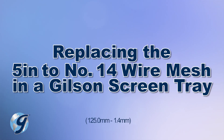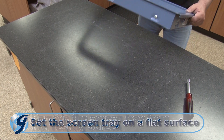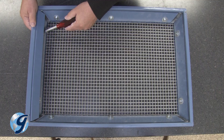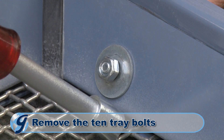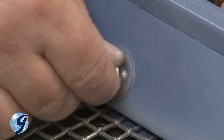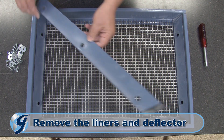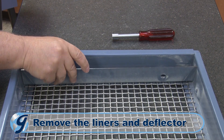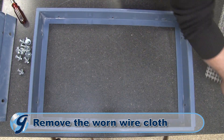To replace the wire cloth in your Gilson screen tray, you first remove the screen tray from the testing screen and place it on a flat surface. Now remove the 10 tray bolts securing the side and end liners holding the wire cloth within the screen tray. Next, remove the liners and the deflector, which is on the front end liner. Take the worn wire cloth out of the screen tray and set aside.